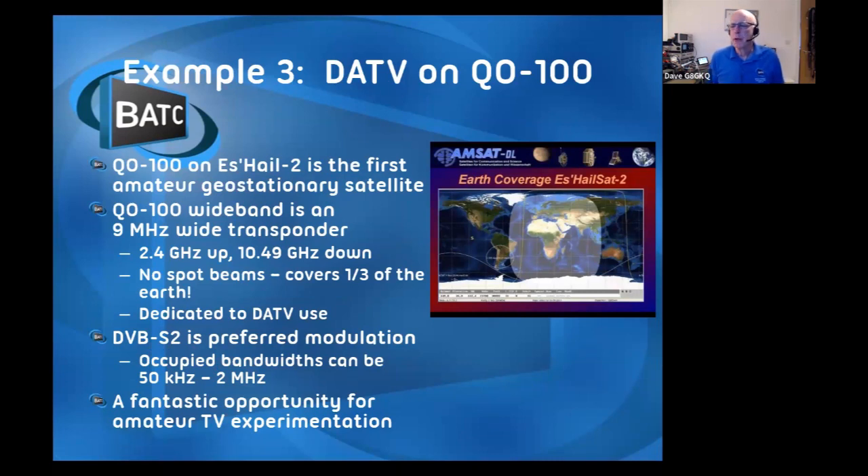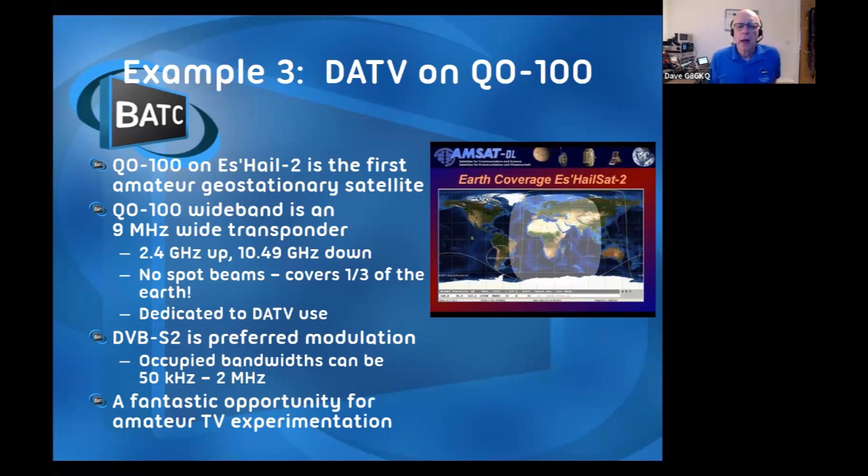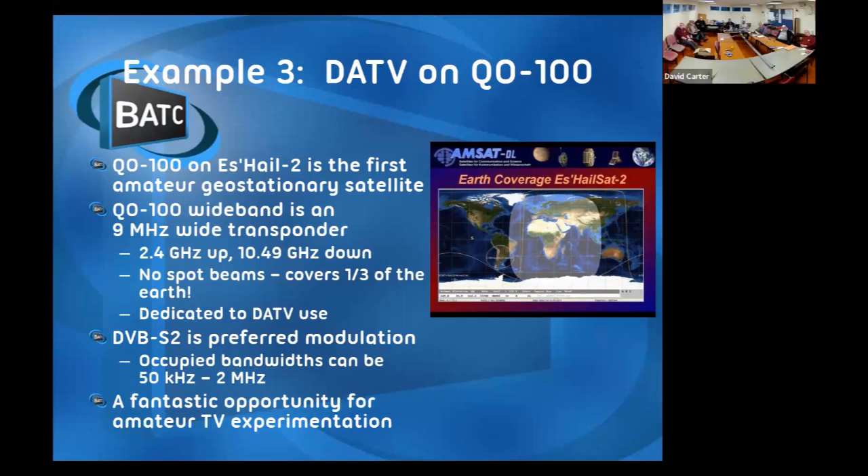The stuff that gets more exciting is digital ATV on QO-100. Has anybody worked SSB or CW on QO-100? There are two transponders on QO-100. There's a narrowband transponder, which is 500 kilohertz wide, which gives SSB and CW coverage for anybody in the highlighted area on the map - the eastern tip of South America, all of Africa, most of Asia, all of Europe, but none of Australia, none of Japan, and none of the USA. The US amateur satellite enthusiasts are really smarting that Europe managed this before them.